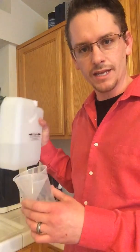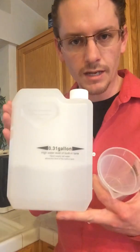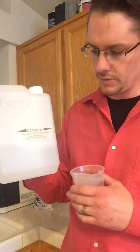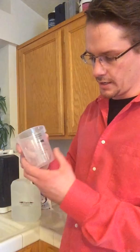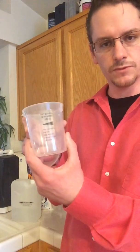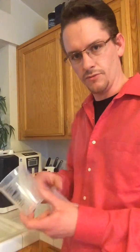The replacement kit comes with a 0.31-gallon measured tank, a funnel, and a 300-gram measuring cup for salt. Alternatively, you can measure 300 grams and 0.31 gallons yourself and have your own funnel, so you don't necessarily need to buy the kit.